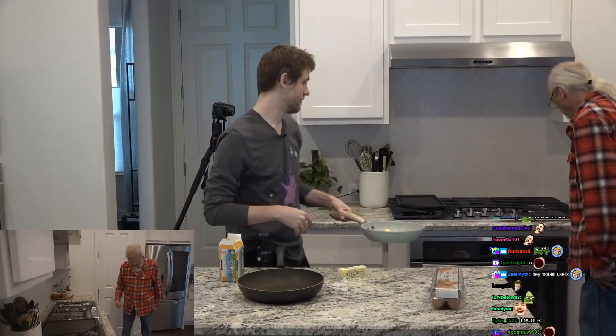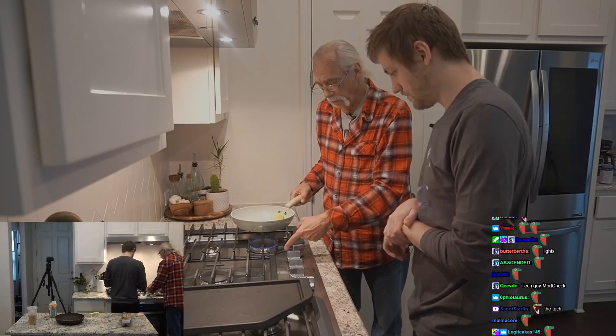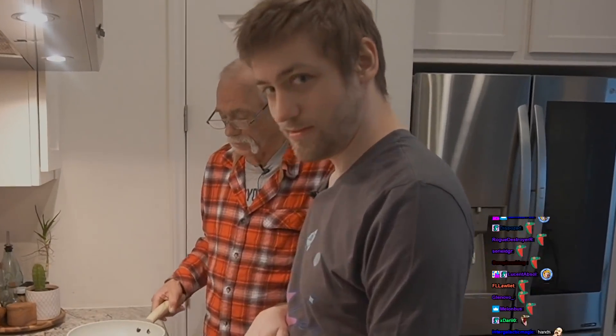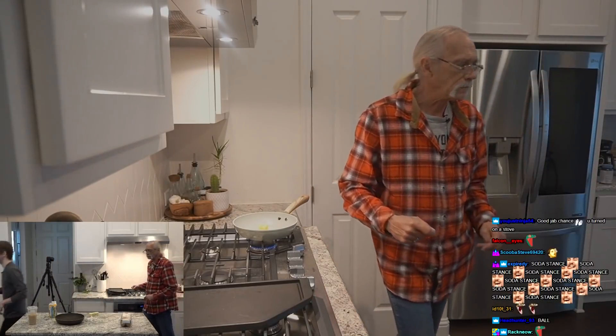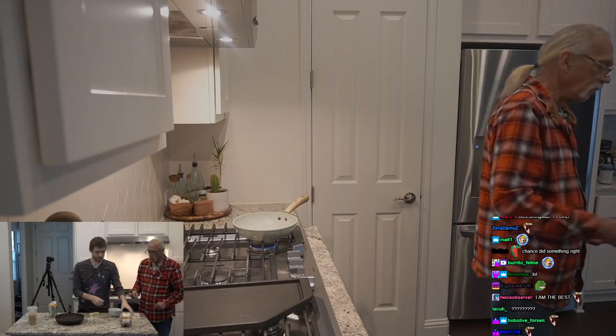Do you know how to turn this thing on? No. You want it on kind of low — that's medium straight up. Turn this down to low because you don't want to cook them. Now you need a bowl. I know where those are, I made cereal. You're going to crack two eggs — take your eggs and crack two of them in there.